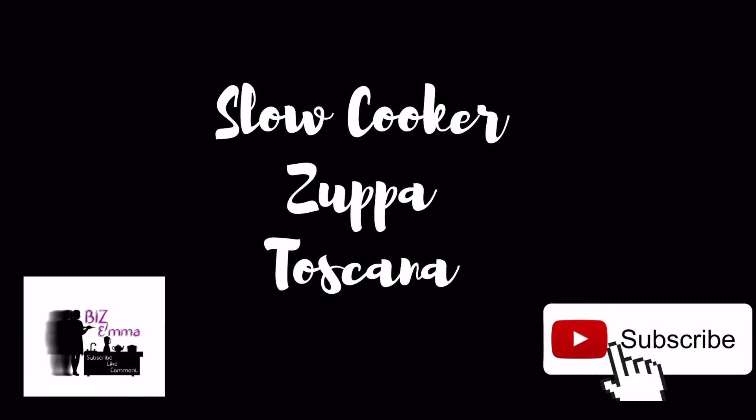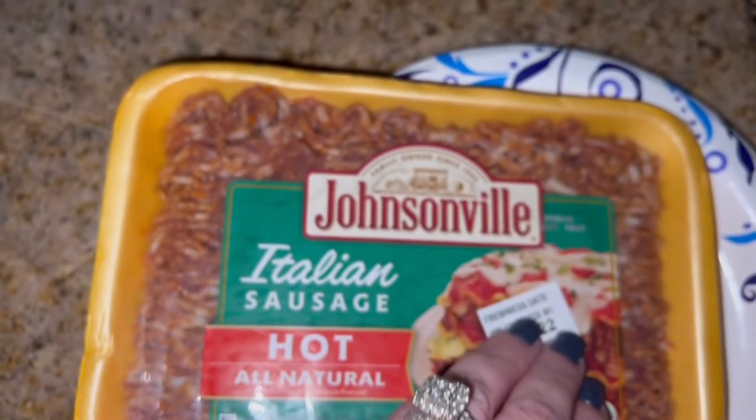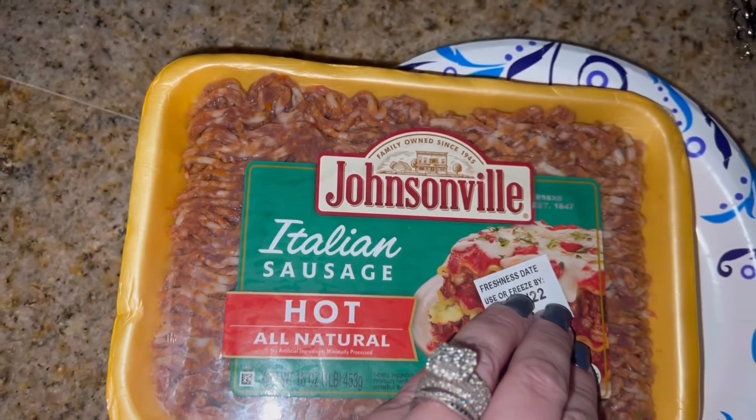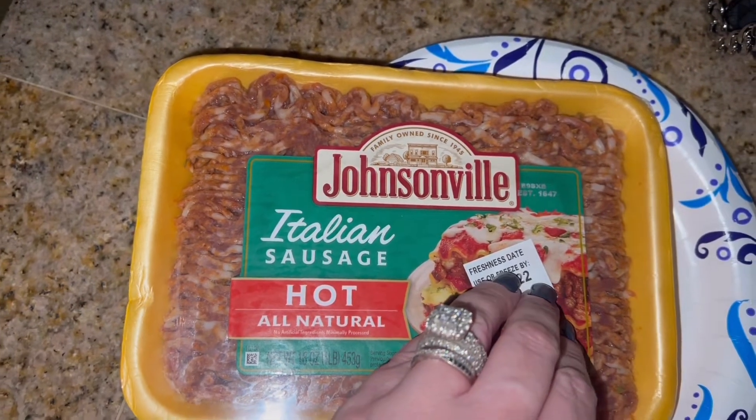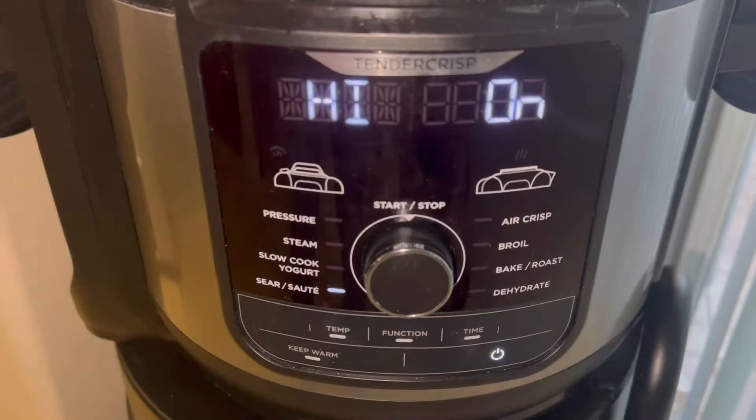Hi my dears! Welcome back to my channel and welcome if you are new here. My name is Emma and I am so happy you clicked on my soup of the week video. Give it a thumbs up and subscribe if you haven't done so already. For tonight's soup, I am making Zuppa Toscana.